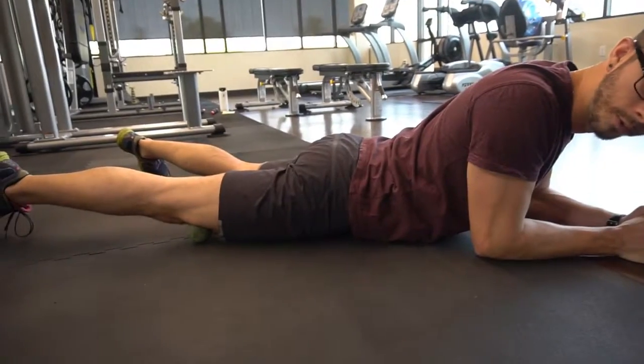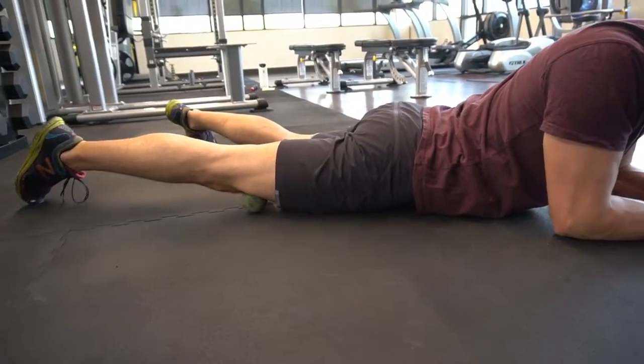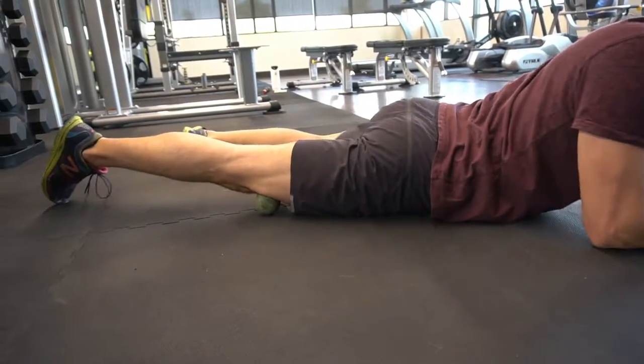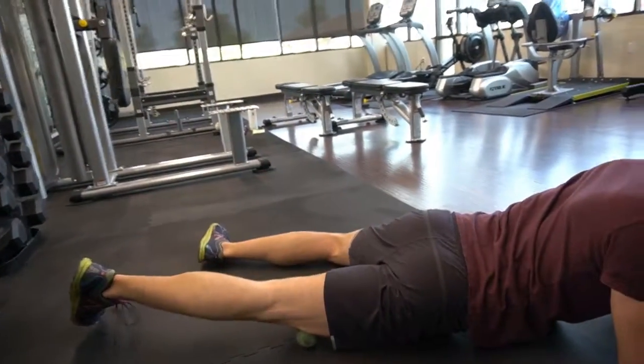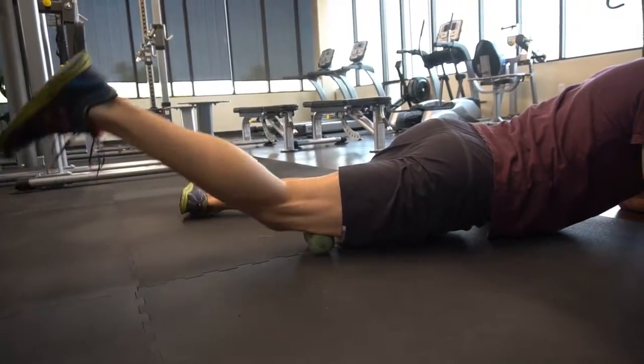You can do a contract-relax, which we've talked about — you contract that quad and then relax into that tissue a bit more. Or you can do what we call tack and floss: find an area that's tight, then flex your knee and come through the range of motion so that you can affect the tissues as they're sliding underneath.